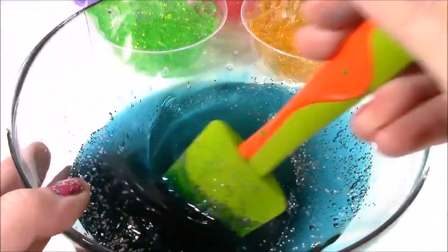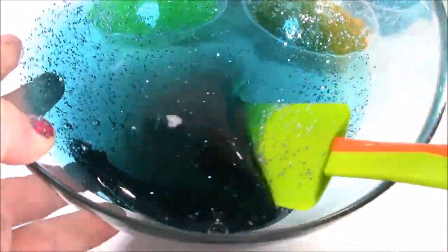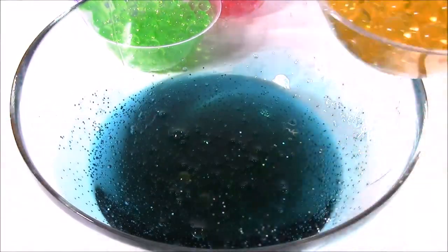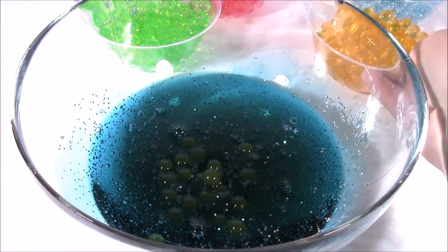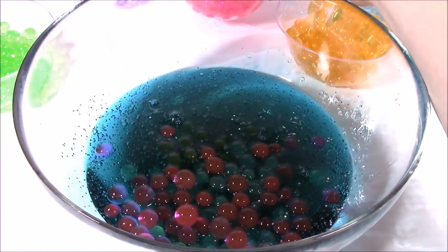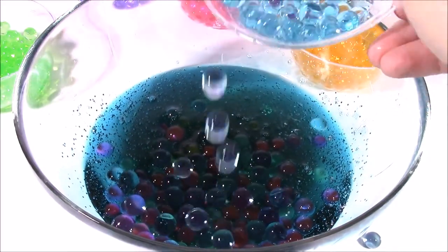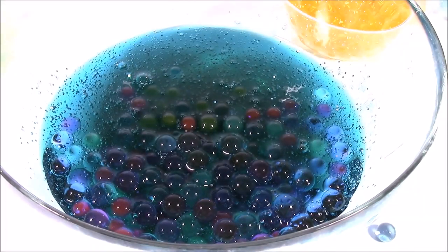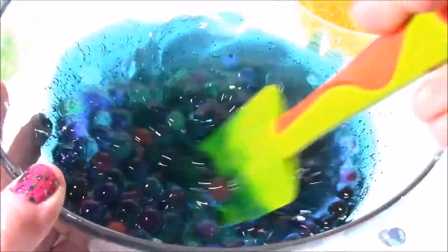Just mix that into the glue — it turns into glitter glue instantly. Look at all of those glitters! Now it's time to add some Orbeez. I'm going to add a little bit of orange, and some green, and a little pink — a lot of pink, my favorite color. Spilled the blue everywhere, here's some blue. And last but not least, a little bit of purple. I'm also going to add just a little bit of water in there just to make the glue a little softer, and mix these all together.